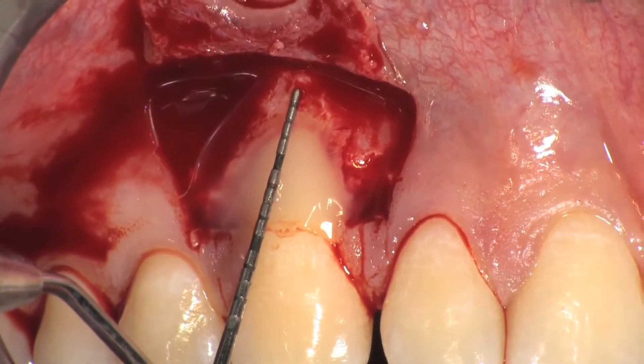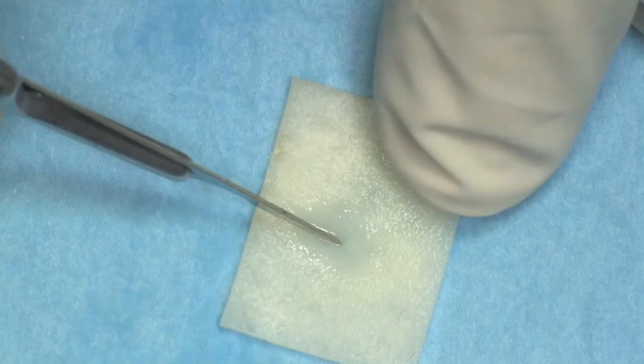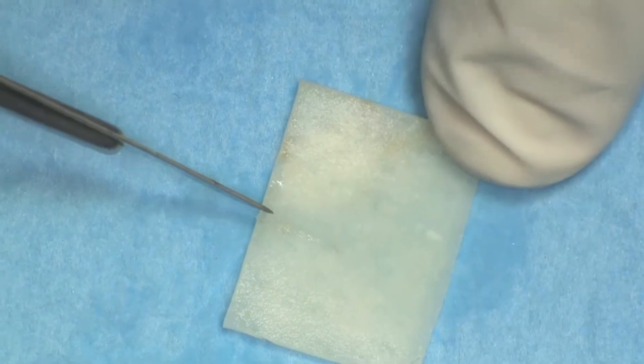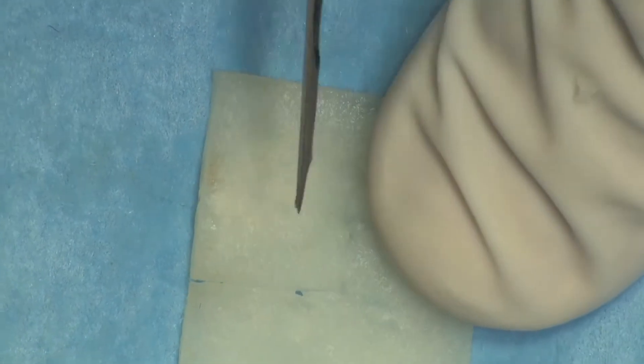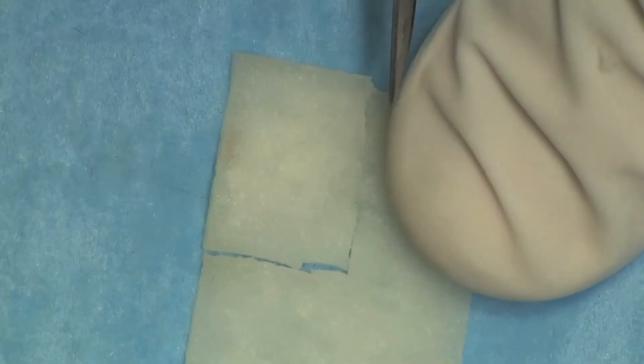Measurements are made to establish the required dimensions of mucoderm. The height of the mucoderm should be 3 mm more than the height of the root exposure, while the width of the mucoderm should be 6 mm more than the recession width measured at the cemento-enamel junction. The mucoderm is then cut with a blade.